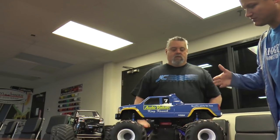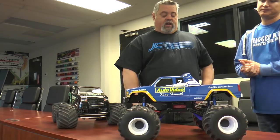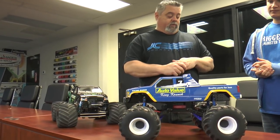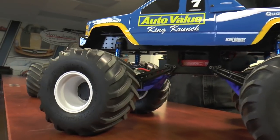This is a brand new truck debuting today — a really cool Auto Value King Crunch replica outlaw. We got the body from J Concepts, obviously the Tribute wheels and Firestorm tires, which we're hoping to switch out for the Gold Years when we get another set.